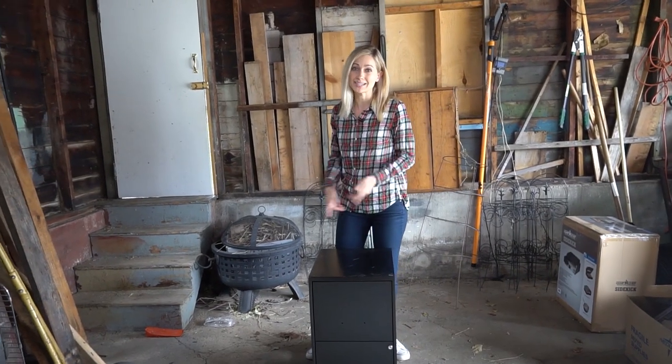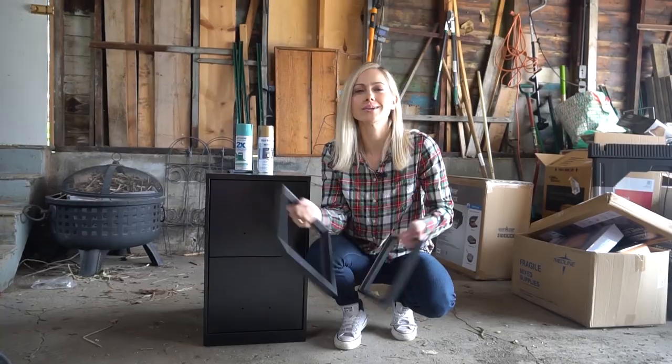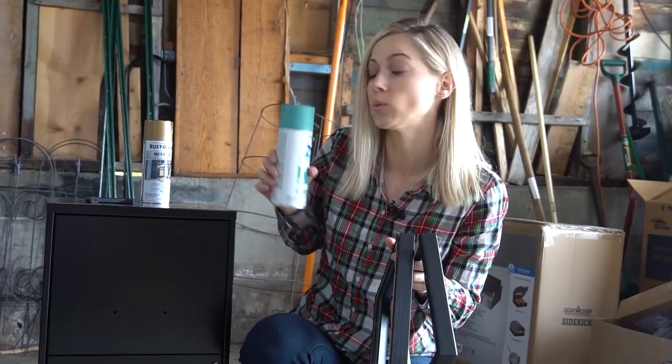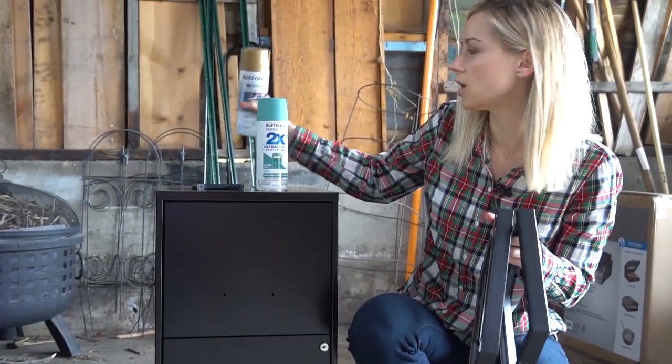As with all of my DIY projects, this one's affordable and easy. Because I am cheap and lazy — I mean frugal and resourceful. So here's the game plan: I'm gonna take these frames, glue them to the surface to give the front a facelift, then spray paint one color all over and one color on the hardware.